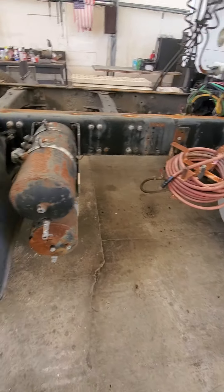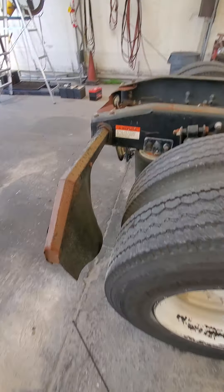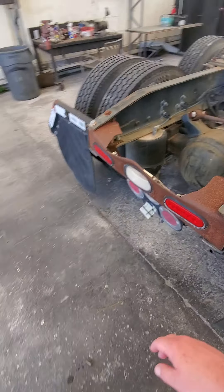Hose reel, three air tanks. Tires are meh. Just needs to be cleaned up.